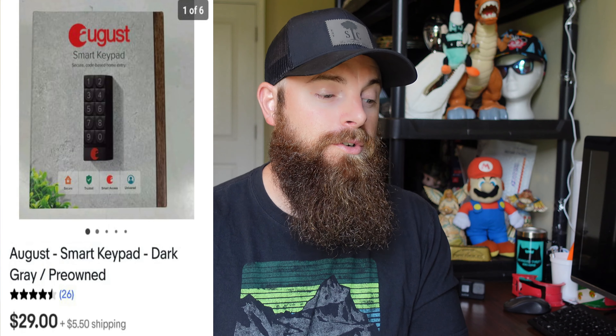This one is a pre-owned August smart keypad that goes to a smart lock, and it did go for $29 with the buyer paying shipping. I picked up the lock and some other device that transferred information to the lock for $10 total, so I only had about $3.50 into this piece, and it sold within two to three hours.